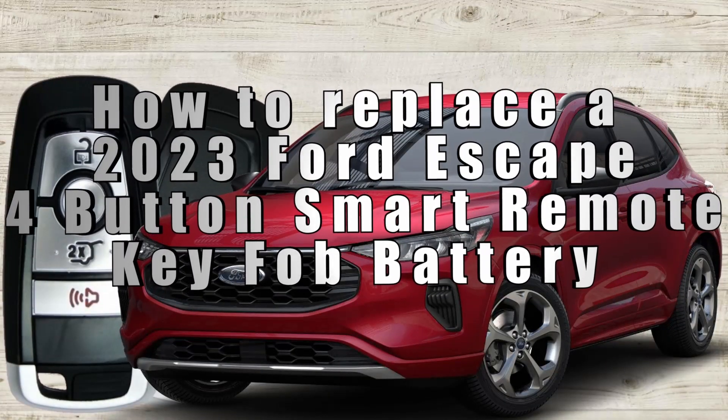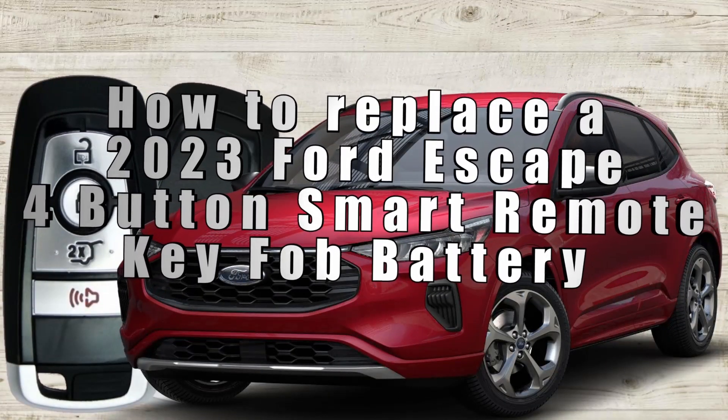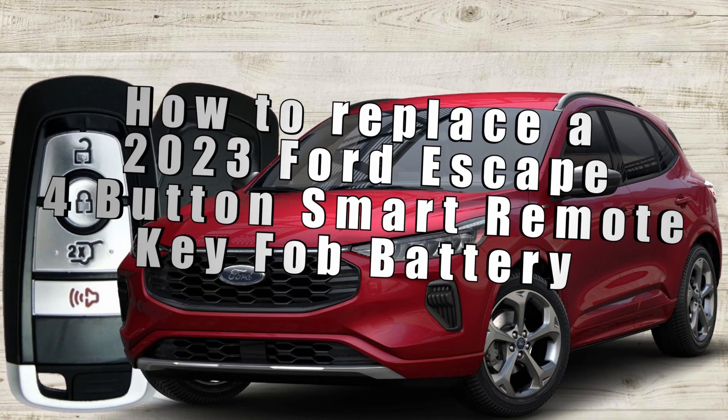How to replace a 2023 Ford Escape four-button smart remote key fob battery. Here's Sergeant Locksmith to show you how.